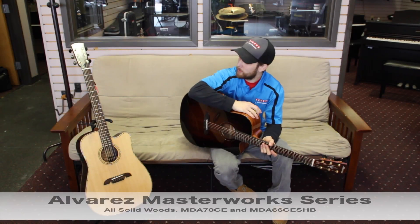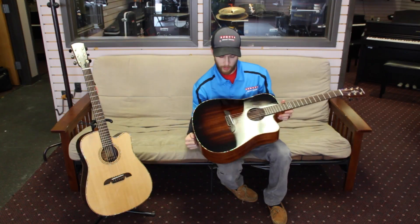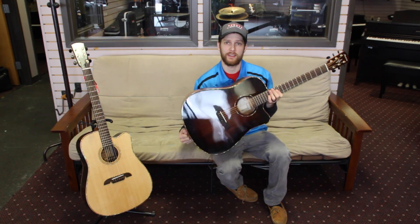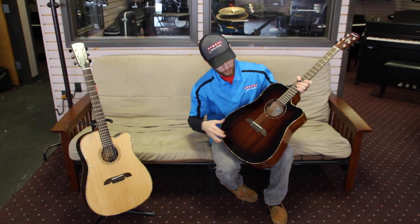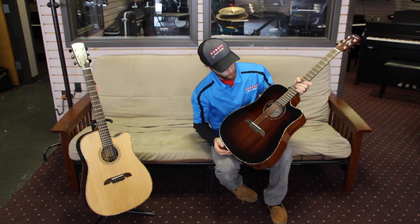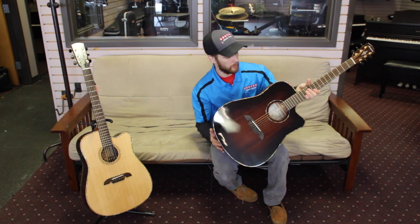Hey guys, Mark from Spots Music Center here with the Masterworks Series Acoustic Electric Guitars from Alvarez. The one in my hands is the MDA66. It's all solid wood, mahogany back and sides as well as top, and their shadow burst finish which is beautiful. The burst goes all the way around the sound hole.